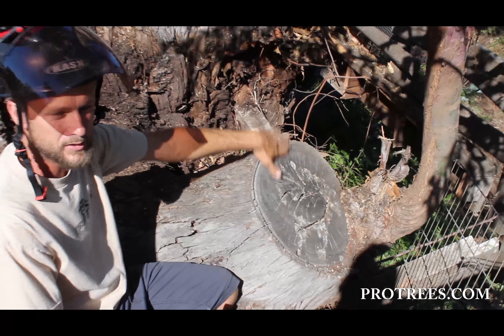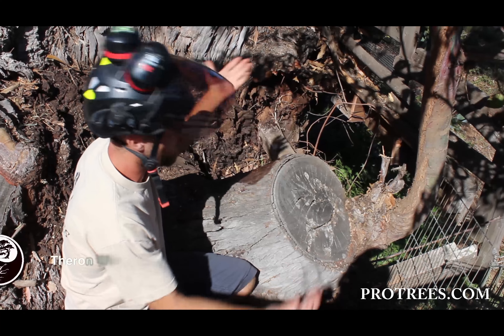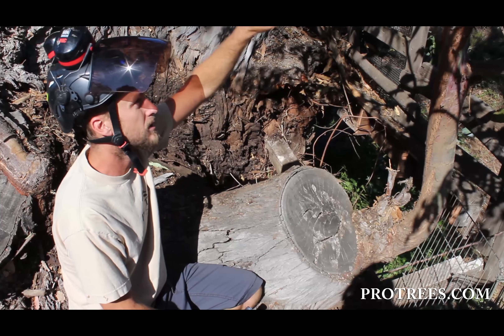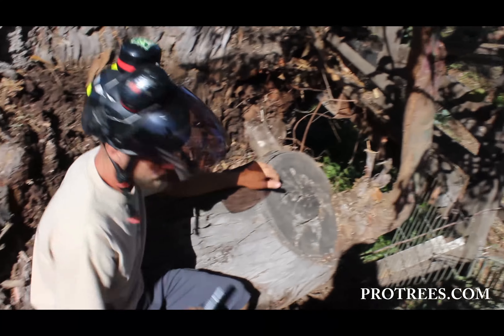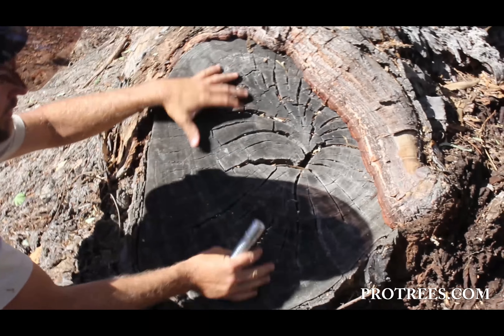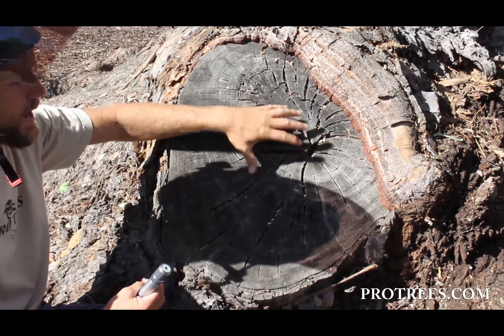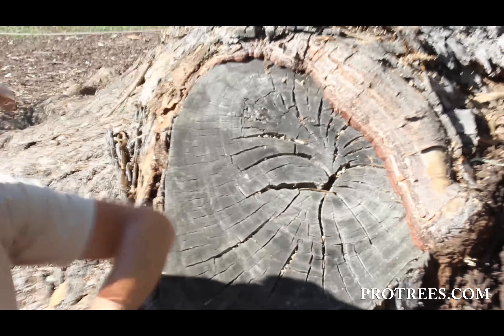There are several reasons why you don't just top a tree: it's an entryway for decay, it's ugly, and it creates more of a hazard in the long run. In fact, the tree grows back two to three times faster than a normal natural growth. And if you notice over here, the tree has tried to seal over — kind of roll over and seal itself up. It's a lot harder when it's such a big cut. You can see the big open cracking where the wood is cracking. That's why we don't top trees.